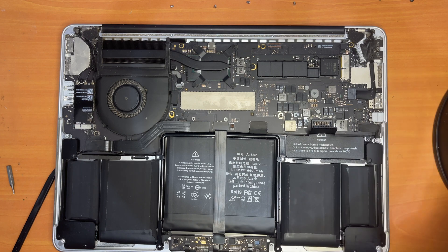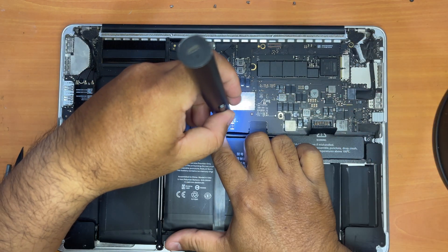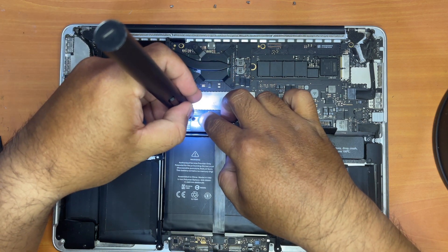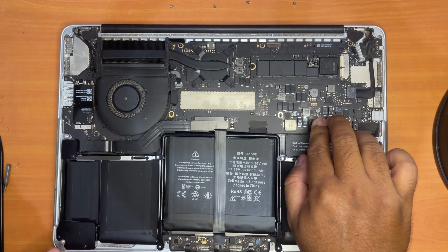Let's test to find out if it works. You need to screw this back in, then reattach the battery and turn it back on.